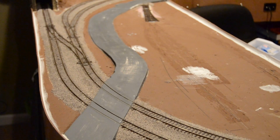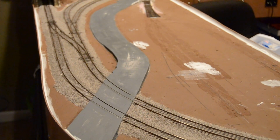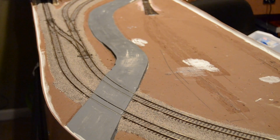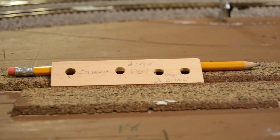Welcome to the Eagle Valley model railroad. This video is going to go through the process of exactly how we made this road. I made a little jig so I could mark out my roads.